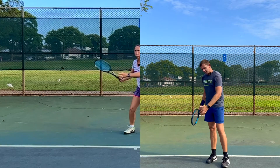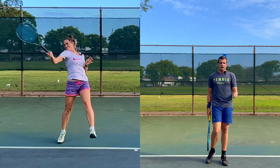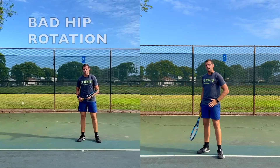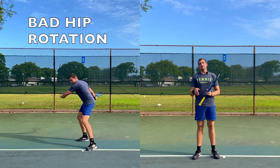Now you could say, shouldn't I then rotate my lower body as well, just like a disc thrower would? And that's where the precision and the directional control comes into play. If you are doing that, it is very difficult to be accurate with the angle that you're trying to hit at. So you'll probably end up missing a lot of shots.